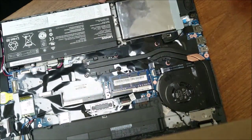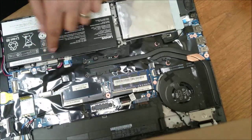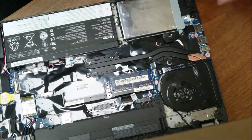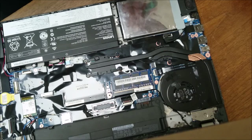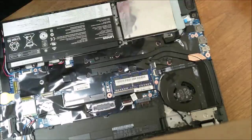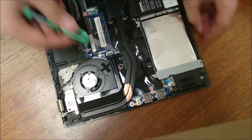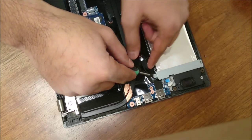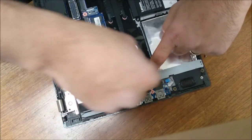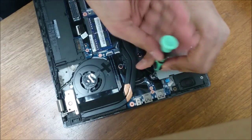Disconnect the battery right here, then go ahead and take the hard drive out. There's one screw right here holding in this little retaining clip — it's blocking everything.